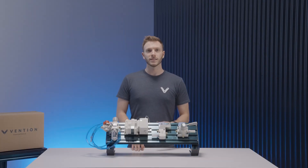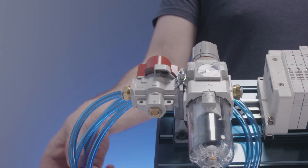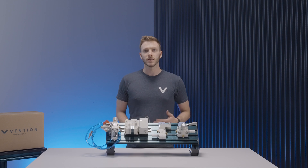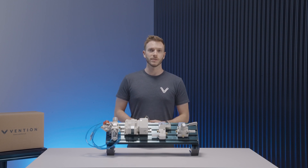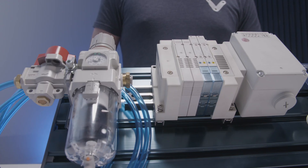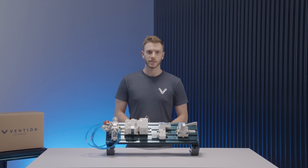The first part in our pneumatic system is the air prep and pressure regulation station. The input is an 8mm hose that comes with a quick connect shop air connector. The station allows you to both regulate the pressure of your system and includes an air filter to remove moisture prior to sending it to your setup. The output is also an 8mm hose that you would then use to connect to one of our air control systems.